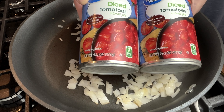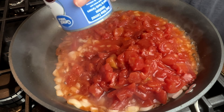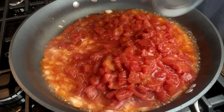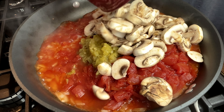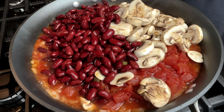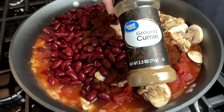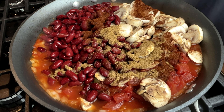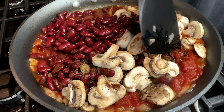When the onions have softened, I add two cans of diced tomatoes, a three ounce can of diced green chilies, one cup of sliced mushrooms, two cans of drained and rinsed kidney beans, a tablespoon of chili powder, a teaspoon of cumin, and I stir this all together really well and simmer it for about 15 minutes.